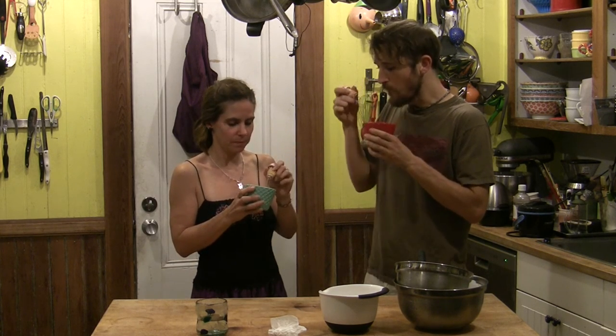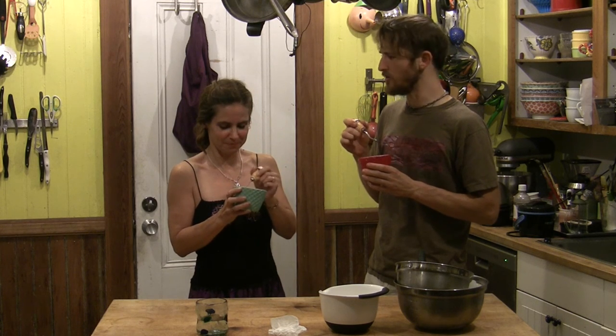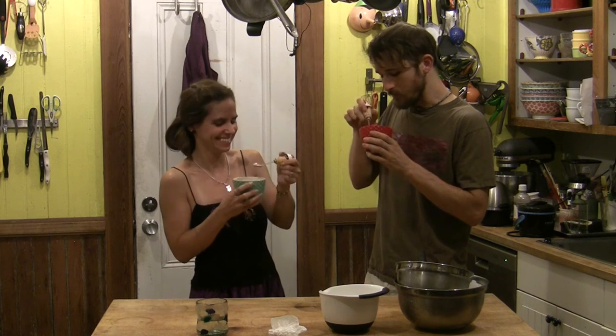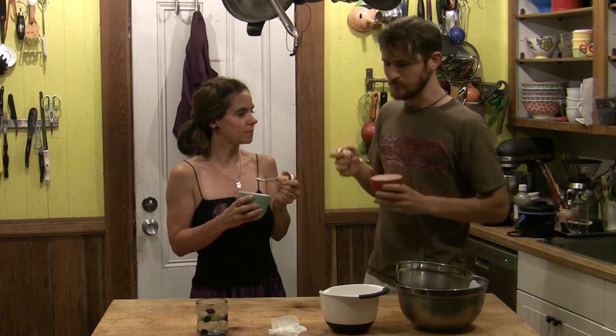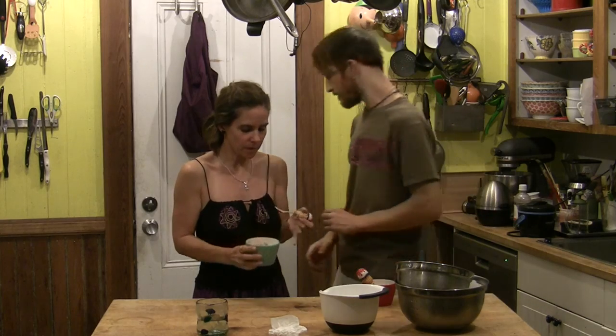Yummy. Slow down. You're the one who told me I was going so slow at the beginning. Talking. I really like that. So glad we made that. Yeah, it's really, really good.